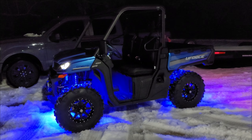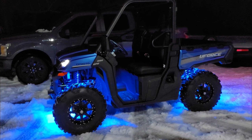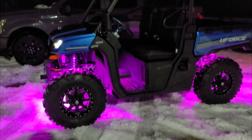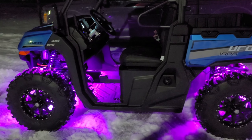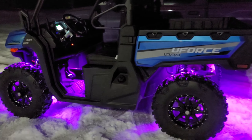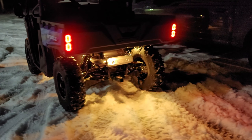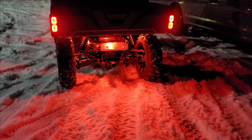Welcome to the CFMoto U-Force 1000 build episode number two. I'm inserting this one here because I just installed these rock lights and it looks so good. We have three pods up front, one in the cab pointing down in the floorboard. I've got three in the back, one in each wheel well and then one in the very middle back lighting up everything. Looks really good off this ice and snow.